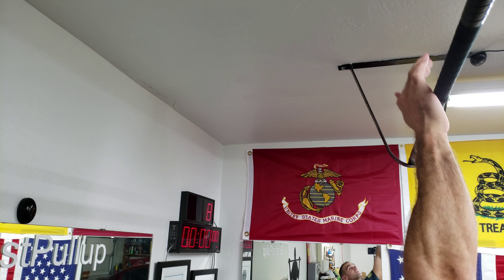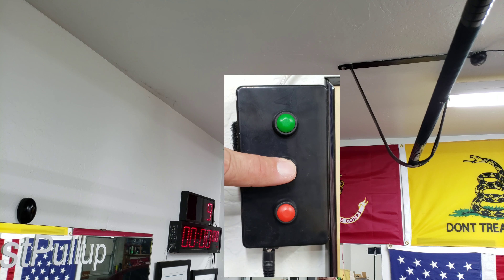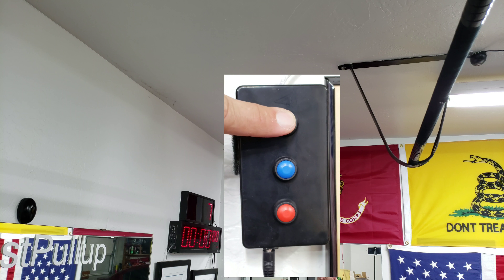If I ever count and don't get a rep, I can always lower it using this panel here, or I can raise it back up, or I can reset it altogether.